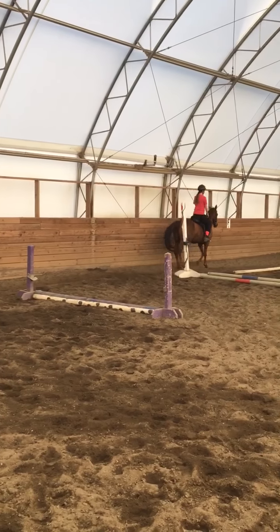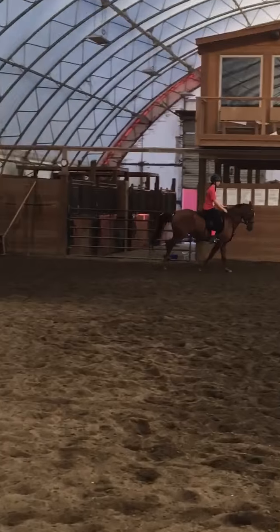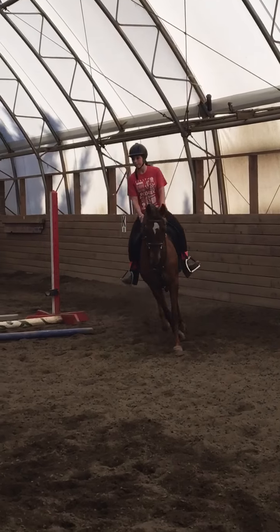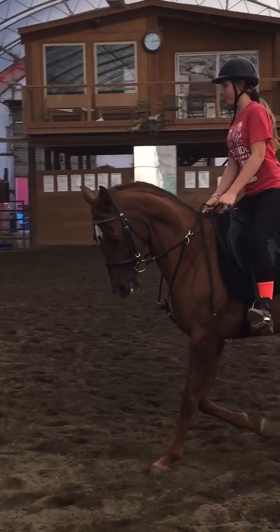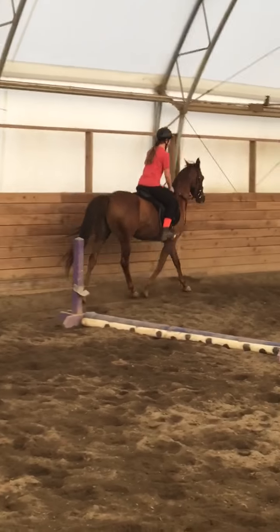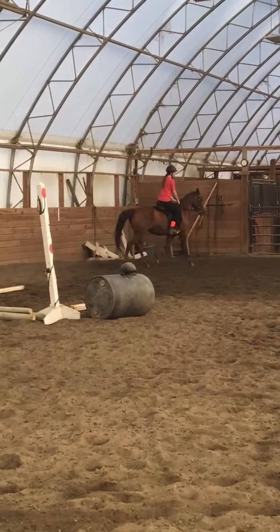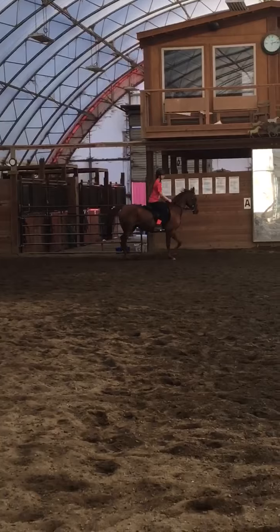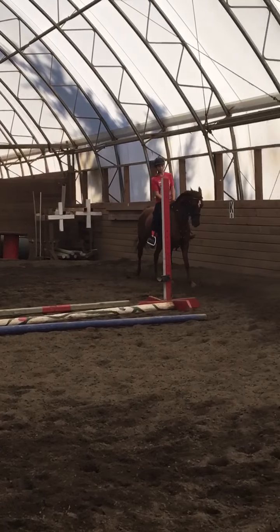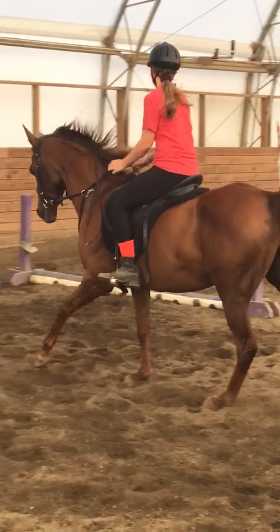Think of a little half halt. Come off the end a little bit. You know how we leg yield it out on our circle? Yeah, think of leg yielding out on the circle into your outside rein and then after your canter. So she needs to step over sideways more because she's getting the wrong lean.